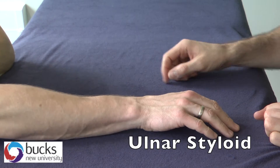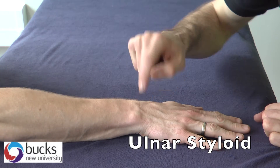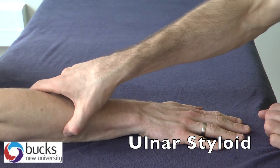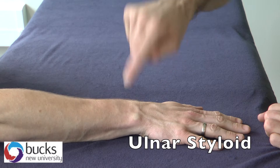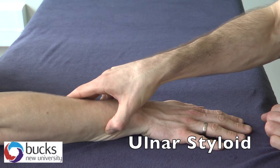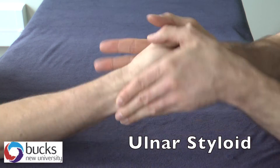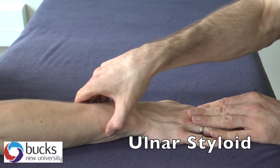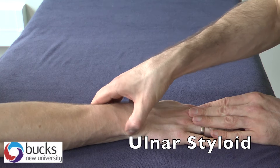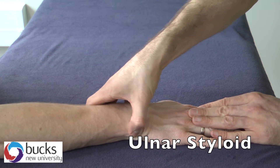For the ulnar styloid, it's easier to show you on the other side. You can already see it just sticking out here on the dorsal surface. To check it, don't just guess — follow from where you know the ulnar should be, down this medial edge. That would be medial if we were in the anatomical position. Follow it all the way down until you feel the styloid just around there. And this is the ulnar styloid.